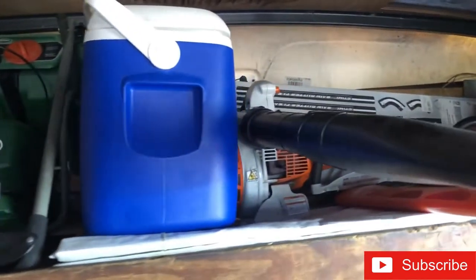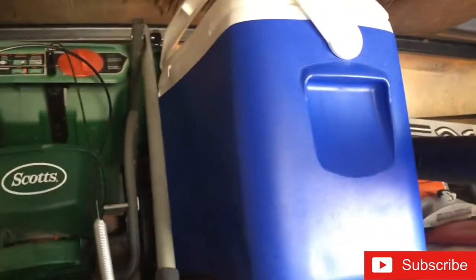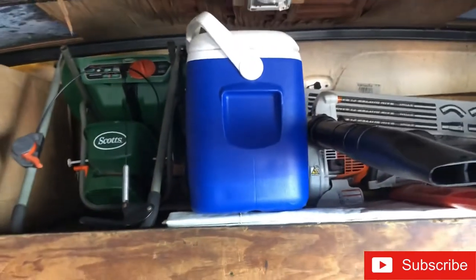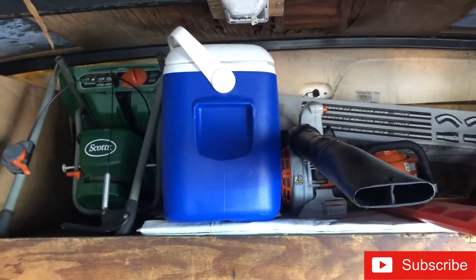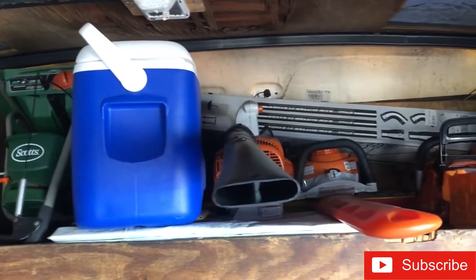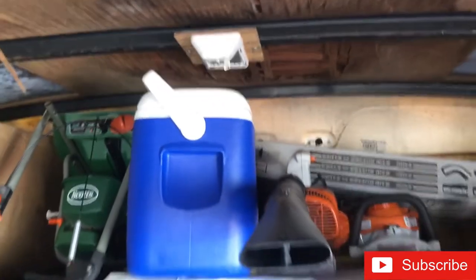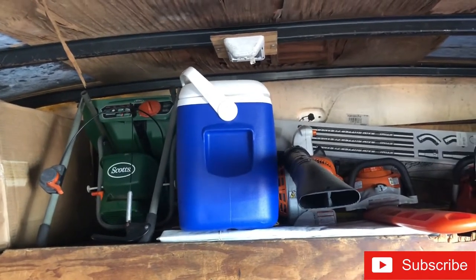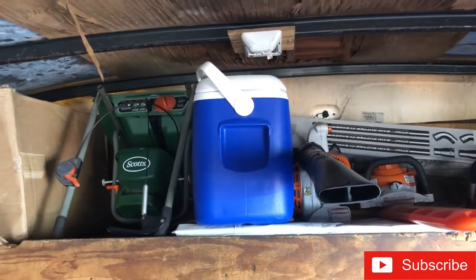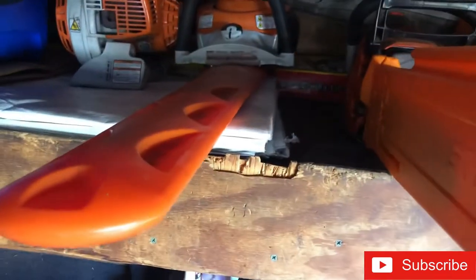Get yourself one of these - a little cooler. Put it on the passenger side. Every cooler should have a little ice maker - in the morning when you go out, fill it up with ice, put some snacks in there. Between customers it's right there by you, all your snacks and drinks.